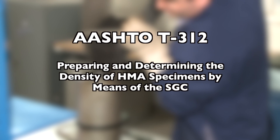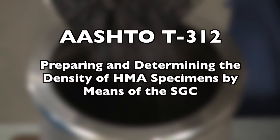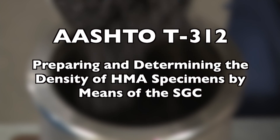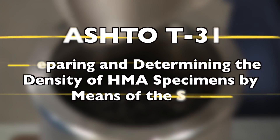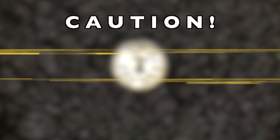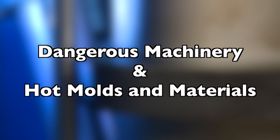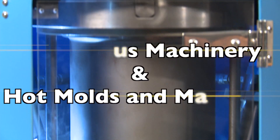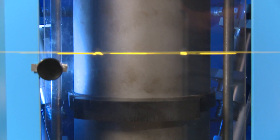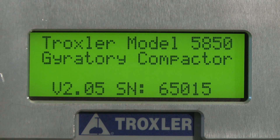AASHTO T312 covers the compaction of cylindrical specimens of hot mix asphalt using the Superpave Gyratory Compactor, which we will refer to using the initials SGC. In this tutorial, we will not demonstrate mixture preparation, but instead focus on the compaction procedure. SGCs are powerful, and molds are heated to dangerous temperatures. Take appropriate safety precautions when performing this procedure. There are various designs and brands of SGCs suitable for this procedure. We'll be using the Troxler 5850.